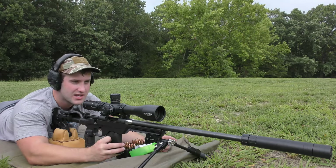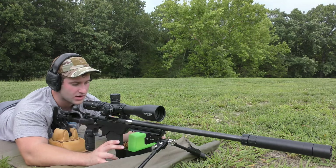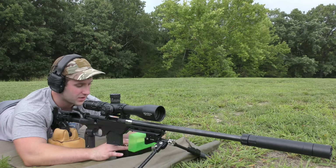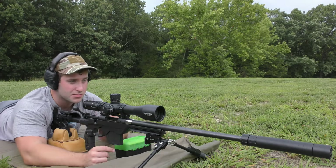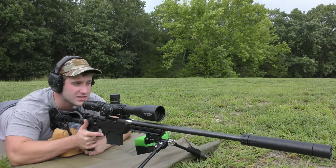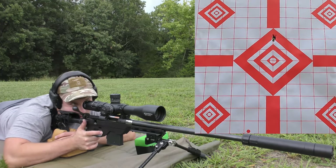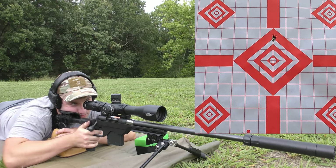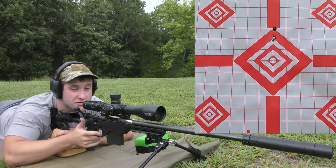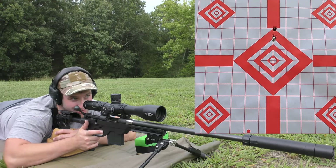Not going to change anything on the turrets. Please ignore the gigantic scope on this thing — I know it's obscene, but it's the only scope I had that wasn't attached to a rifle at the time. This is actually going to probably end up being a night gun, so it'll probably get a thermal on it. The first velocity we got was 3,186, which makes me happy. The second shot came in at 3,251 — we already jumped up 100 feet per second. I did clean this gun, so it's still probably fouling in.